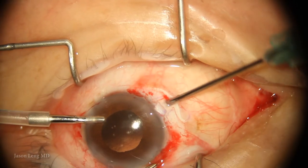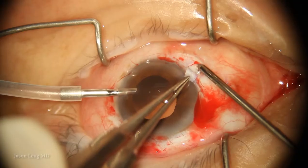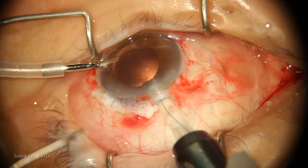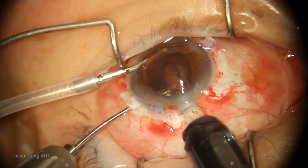Here I'm making a sclerotomy about 1 to 1.5 millimeters posterior to the limbus using a 21-gauge hypodermic needle. I initially used a 20-gauge MVR blade, but I felt a little more secure with the 21-gauge hypodermic needle. And here I'm inserting the lens.